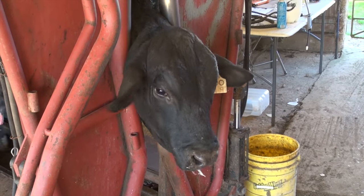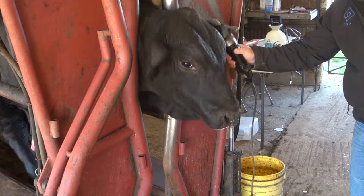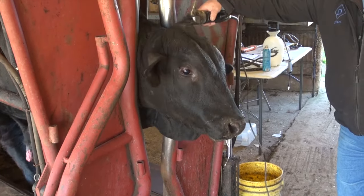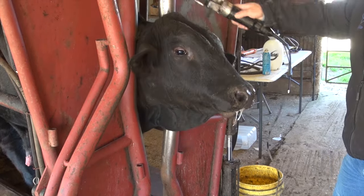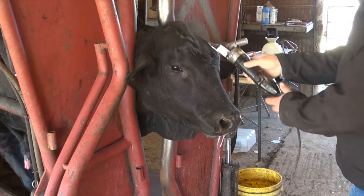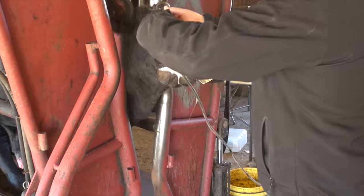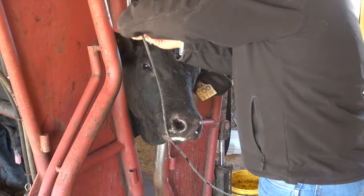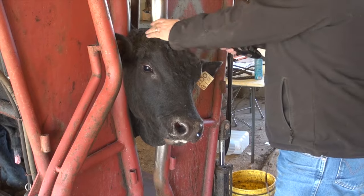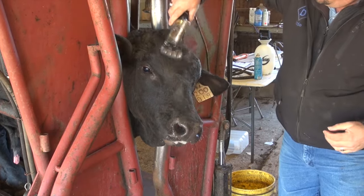Next we'll move on to the head. You may have some animals that are more stubborn than others, but keep after it and ease into it. Hopefully they'll cooperate with you. You'll want to trim against the hair around the poll and then down the face to the nose, as well as the base of the ears. Be sure to stay above the jawline and don't go much further back than that. Wipe all the hair away to check for any missed spots you might have overlooked.